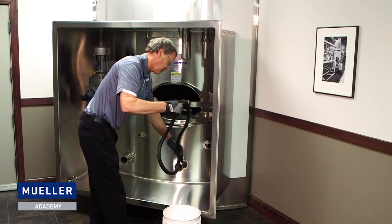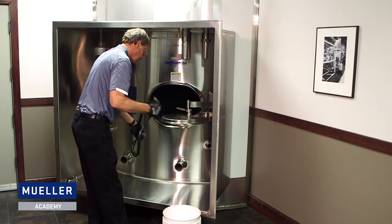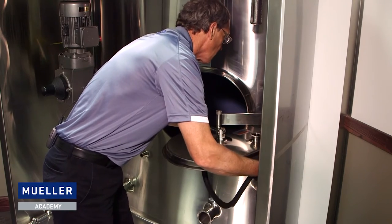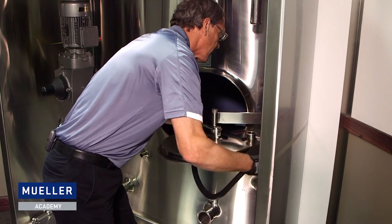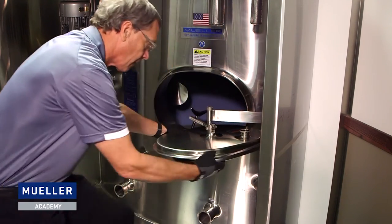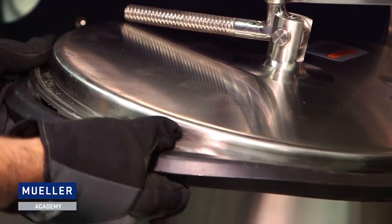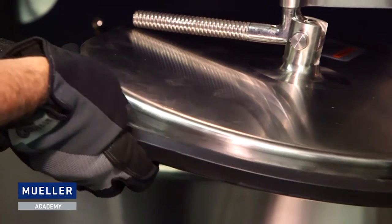Now we're ready to remove the gasket and install it. The material is a lot more pliable. I'm going to start from the back of the cover and come around on both sides until the gasket is completely installed on the lip. It will still take some effort to pull the gasket over the lip.